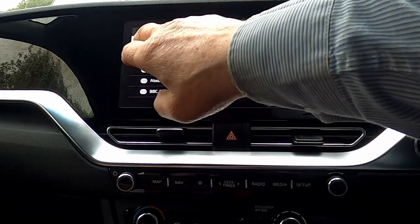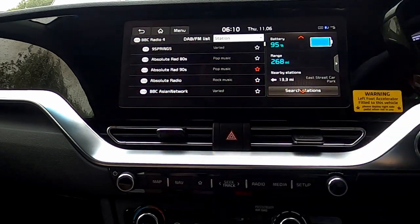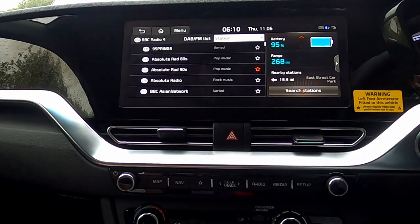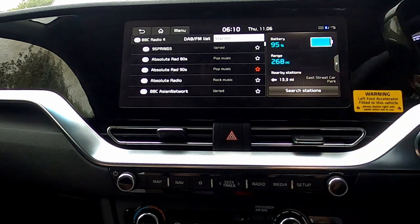A split screen just allows you to have a smaller radio selection alongside your state of charge for the car.